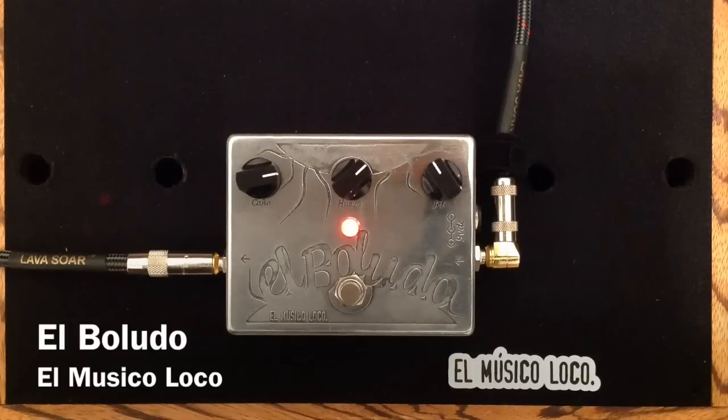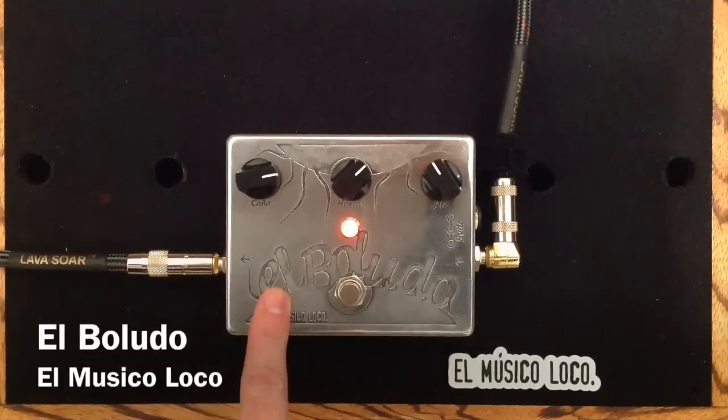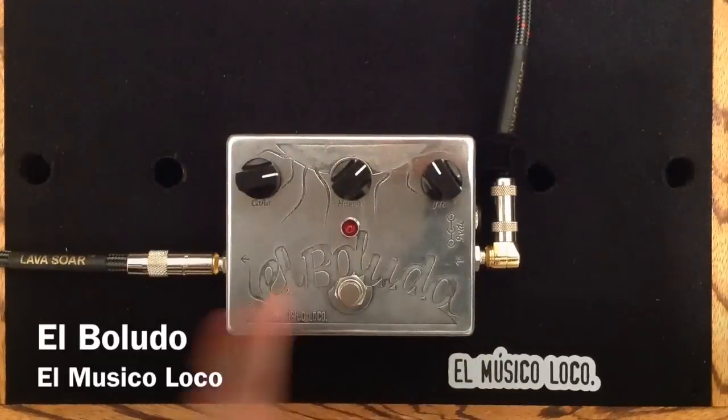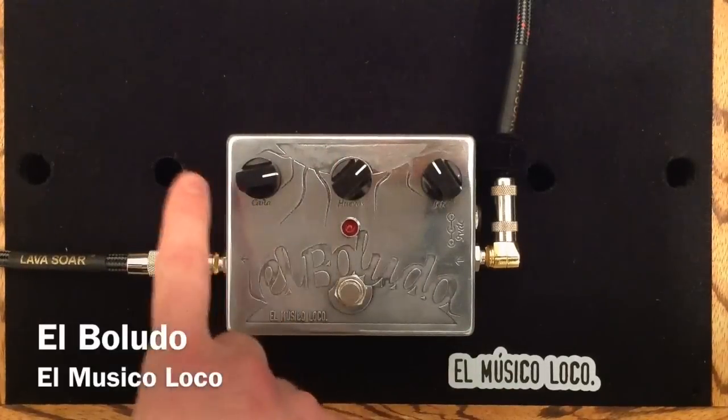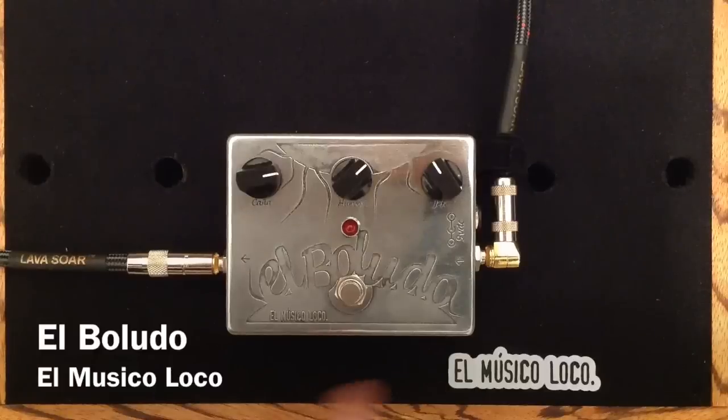So, here we have an incredibly beautiful overdrive pedal, inside and out. It's a beautiful polished, etched enclosure and a work of art. Very simply, this pedal has three knobs on it. And as it is made in Spain, it is labeled in Spanish, this particular model from El Musicoloco.